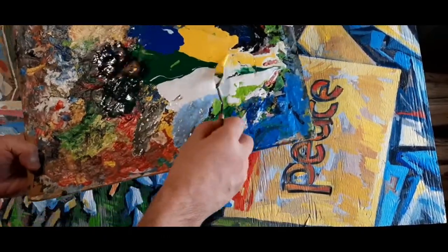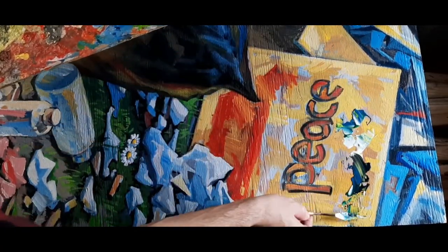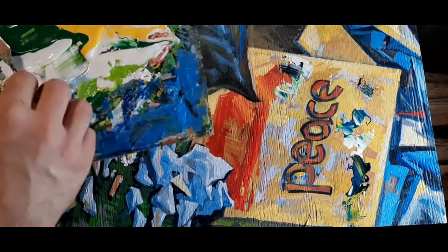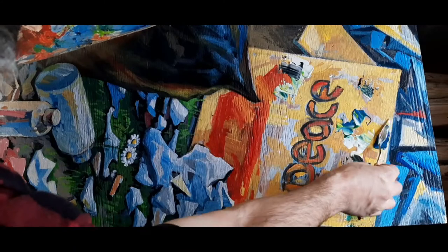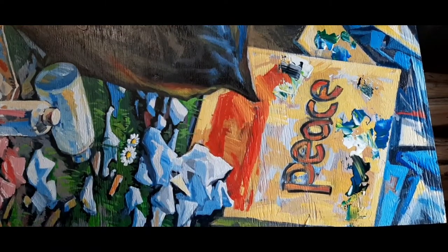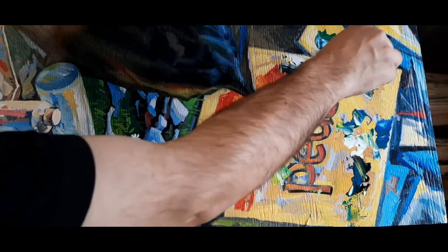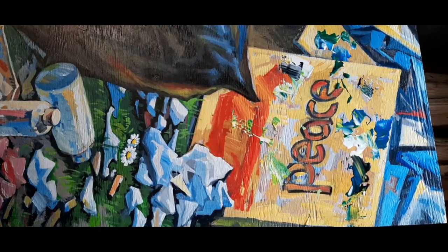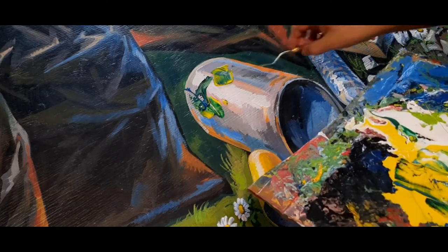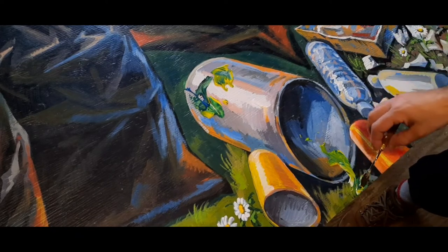Hi guys, this is Maxim at Maxim Grunin Art. Let's take a look at some finishing touches happening on this four by eight feet rough plywood board that's turning into a painting. It's painted with outdoor industrial home-builders type of paint, designed to become an outdoor mural to be installed at garbage and recycling stations around the eco park where I often work and live nearby.